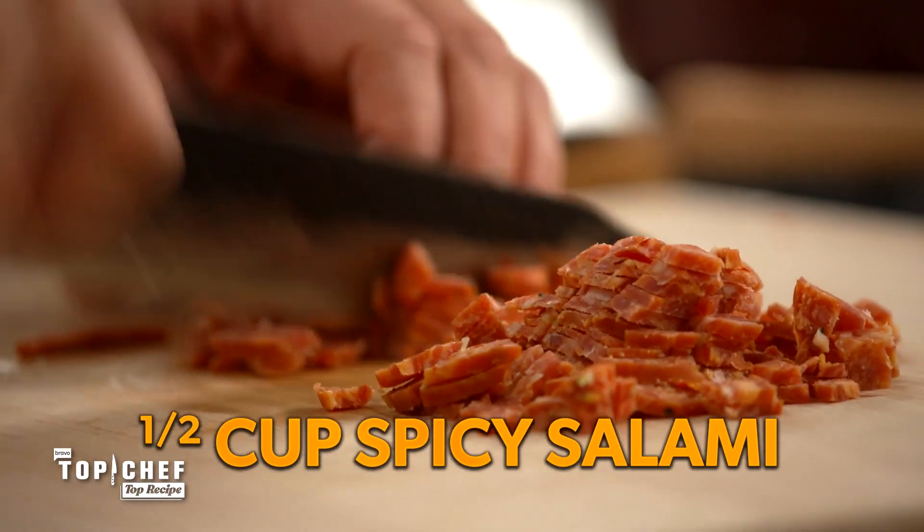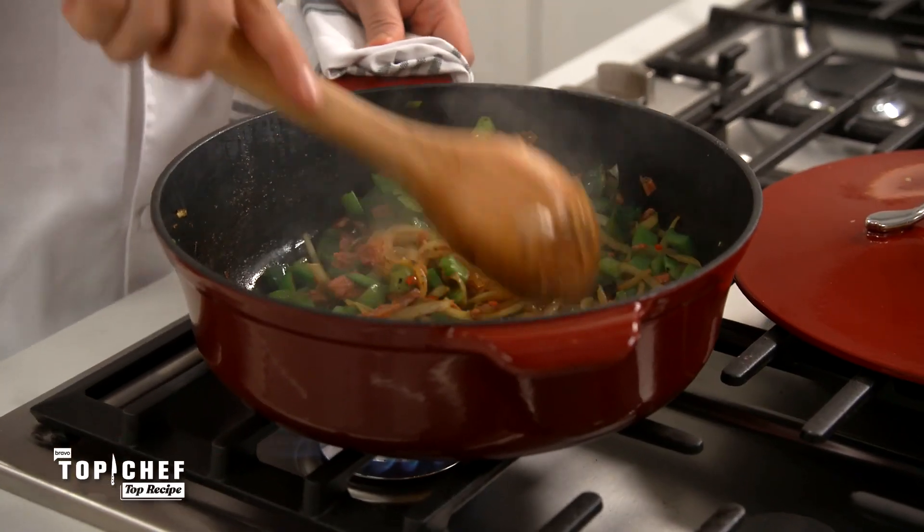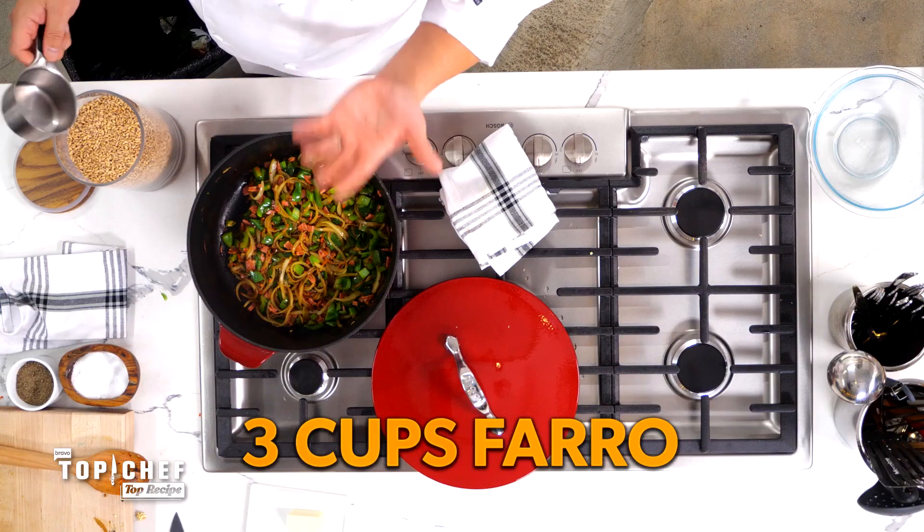Next, our spicy salami — we're going to dice it up and add it to the pot. We're going to render this so you get it a little bit crispy, but more importantly, you render out some of that pork fat. Next, the farro — you need three cups of farro. Add farro to a dry pan like this because you want to get some nuttiness out of it by toasting it.